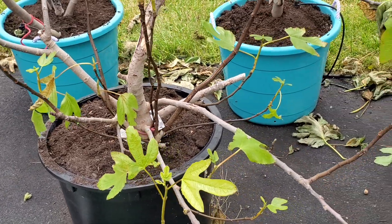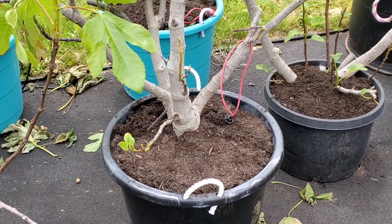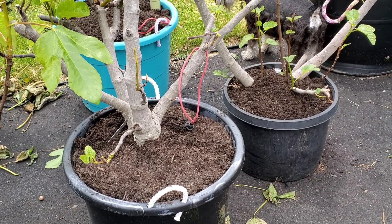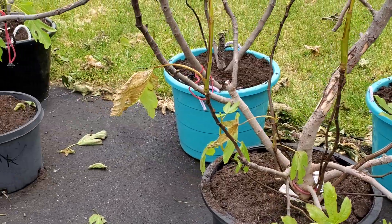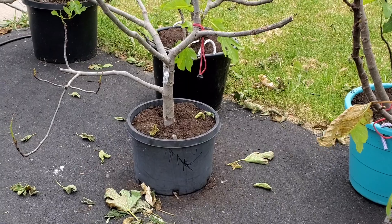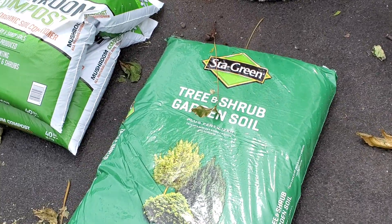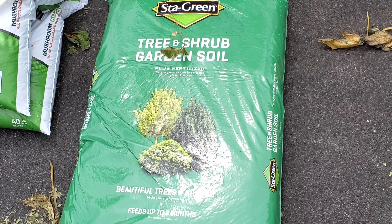I have not been able to find undyed pine bark mulch. A couple of the stores I went to — Lowe's only had dyed mulch and not much of it — and then a couple of stores had very little mulch at all, so it's become a hard item to find. So instead I'm actually using this Stay Green tree and shrub garden soil.